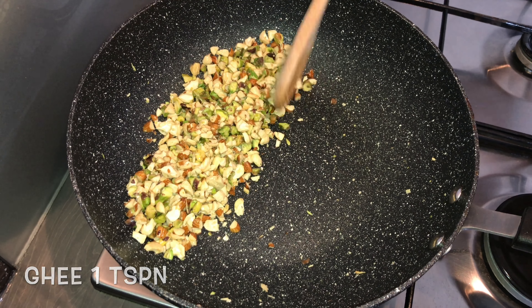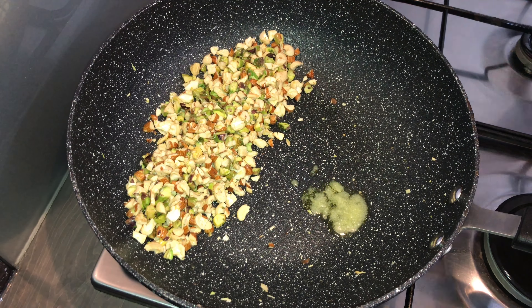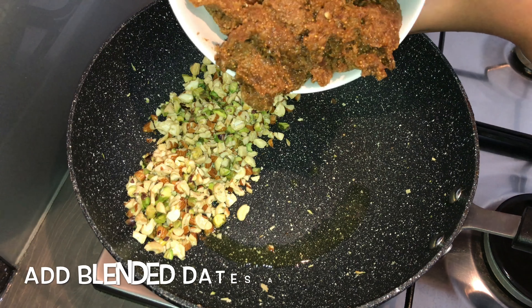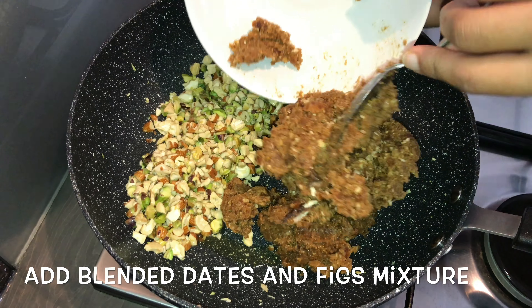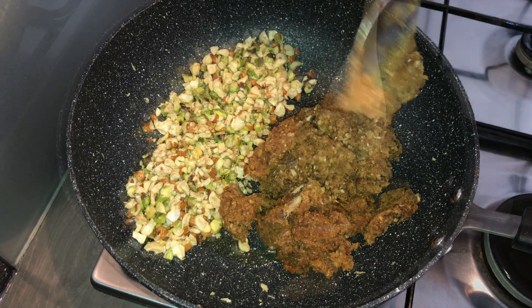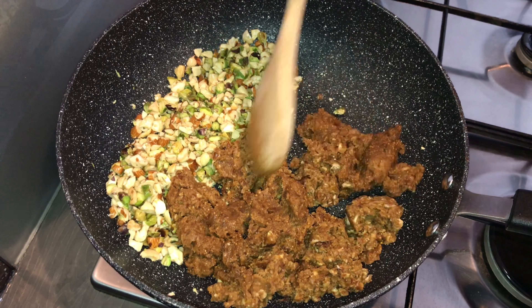Now add in a little more ghee, keeping the dry nuts mixture in the pan. Into this, add in the blended dates and figs mixture, and we are going to roast this as well. Mix it nicely.